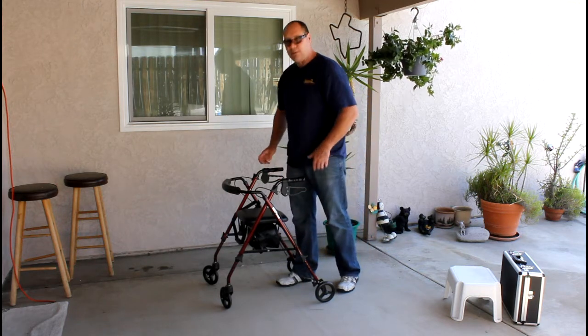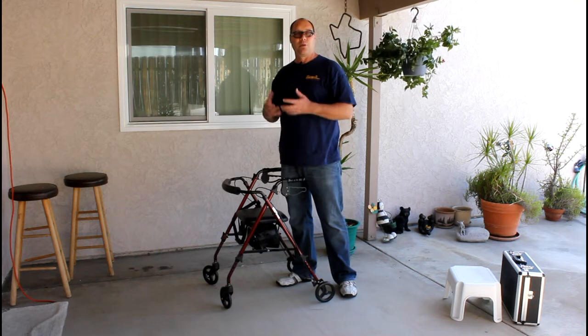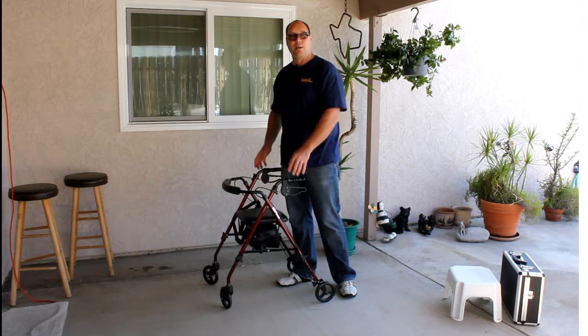Now, everybody using a walker has probably developed a bad habit of using it, so we're going to get into how to actually use the walker the proper way later. But let's get into the maintenance part.